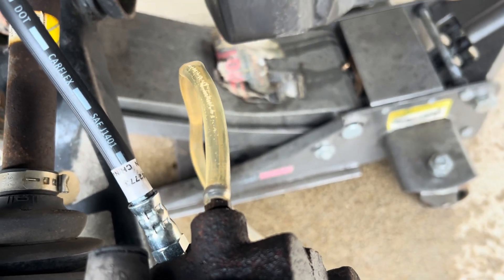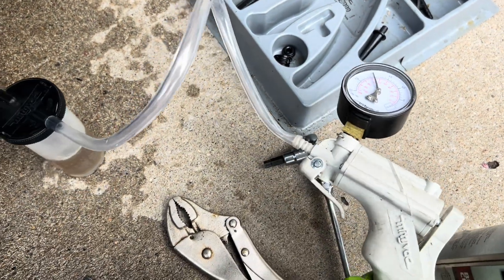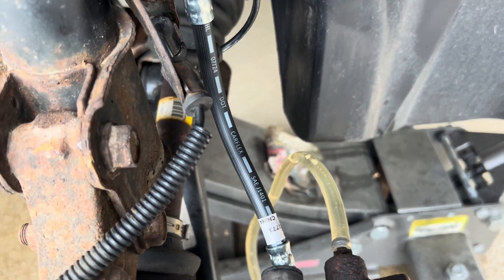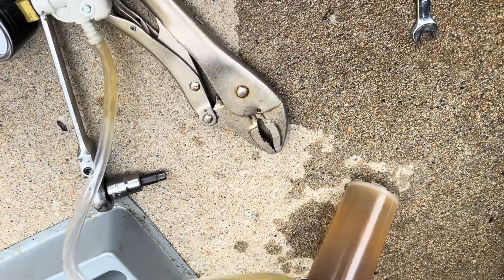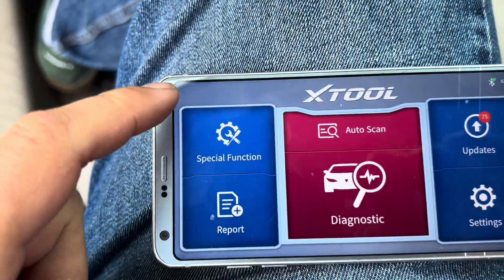Currently doing the brake bleed — taking out the air initially by removing the hose and opening up the caliper, then pumping vacuum. Making sure the brake fluid reservoir is full up to the neck. That looks like dirty brake fluid in the brake lines, so we need to do brake bleeding using the X-Tool.